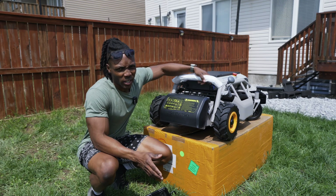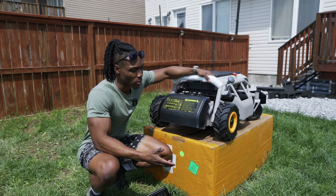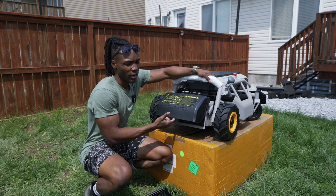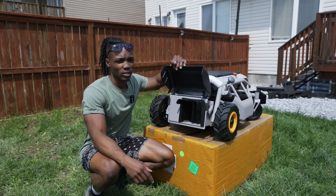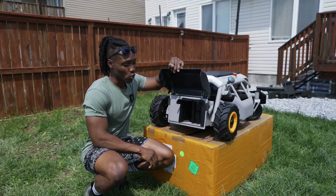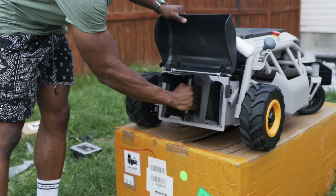The setup process is fast and easy — this thing is super quick to set up. All we have to do is put on the back wheels and the front wheels, then attach the back cover and the bag. This is a three-in-one system: you've got bag-in mode, mulching, and discharge. The mulching module came already pre-installed in the system — I just took it out and decided to replace it with the bag to try out bag-in mode first.